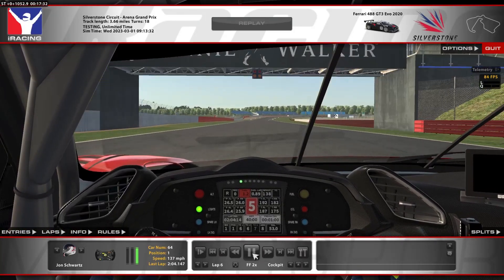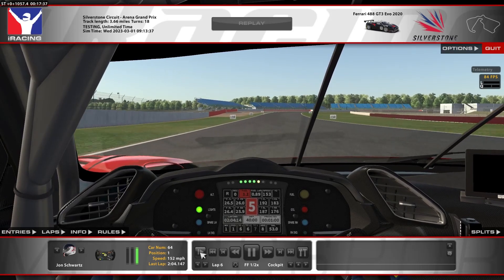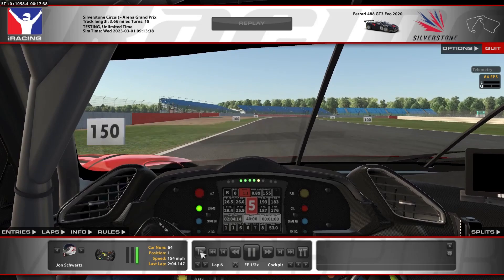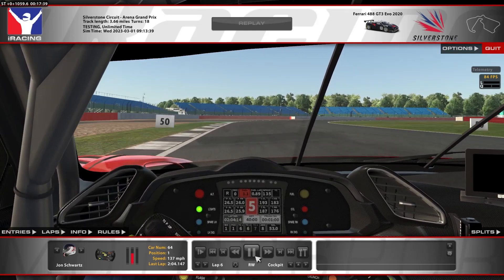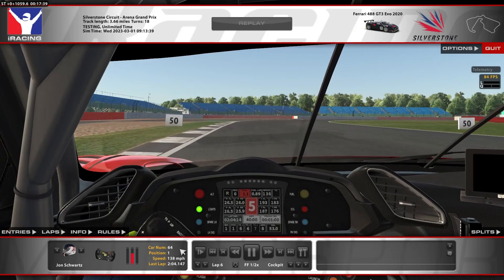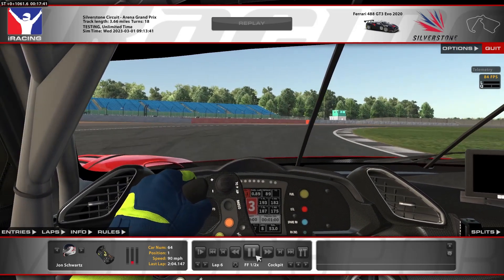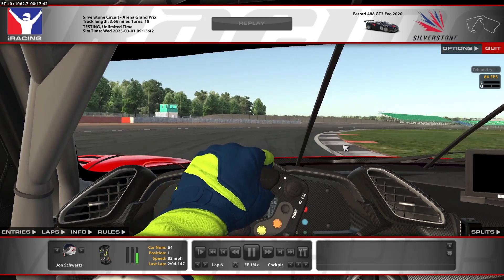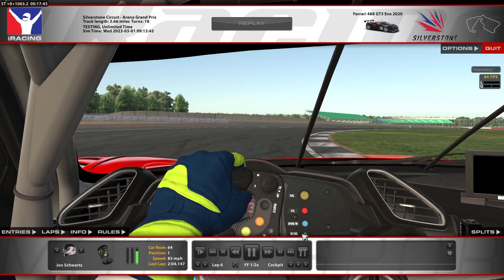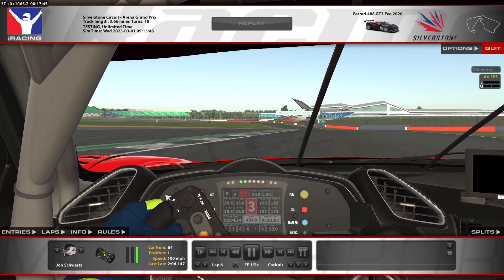Heading down the long straight to Stowe. Looking at the left-hand side of the track — this corner is deceivingly off-camber just by a little bit, so it's really important not to turn in too late since it's kind of hard to recover. Braking just past the 100, around 70%, down to third gear pretty early, and trying to apex at the third red mark. So there's 1, 2, 3 — trying to apex right at that one. Once you get back there, you can start accelerating again and unwind the wheel.